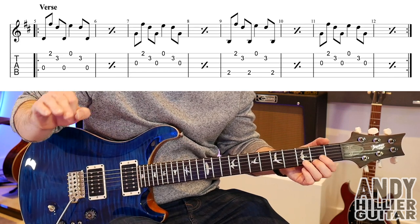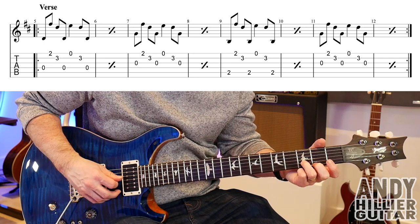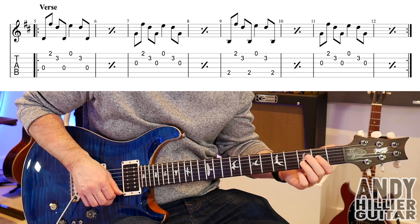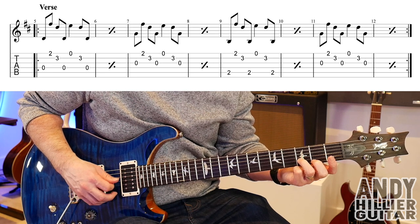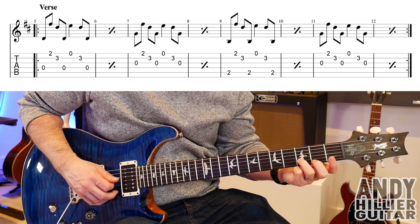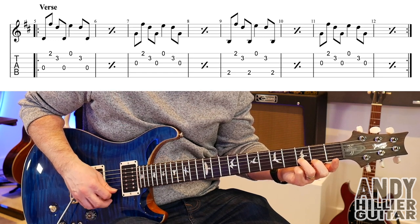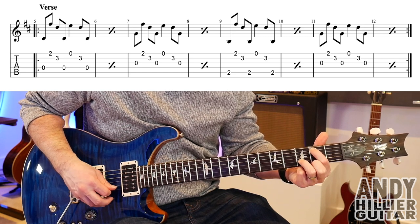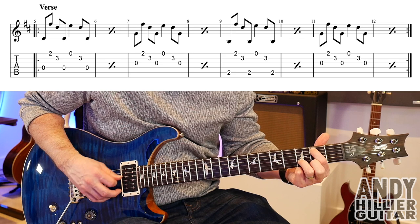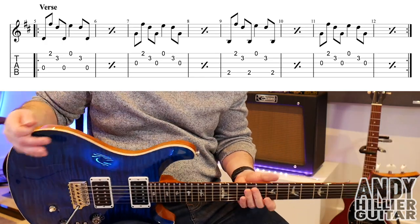Bars 11 and 12 are the same as bars seven and eight. So you've just got... So slowly the whole line goes... Okay, so that's the clean guitar part.